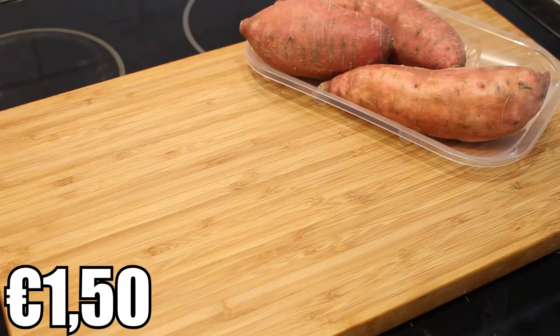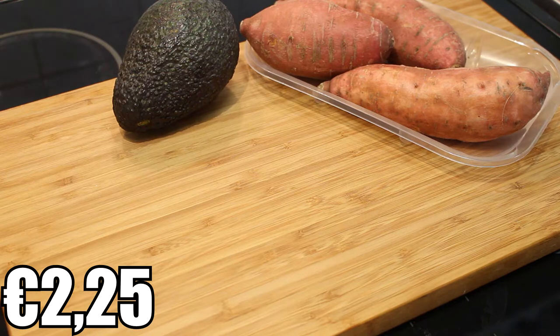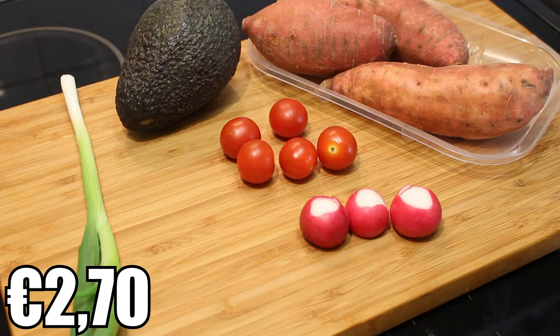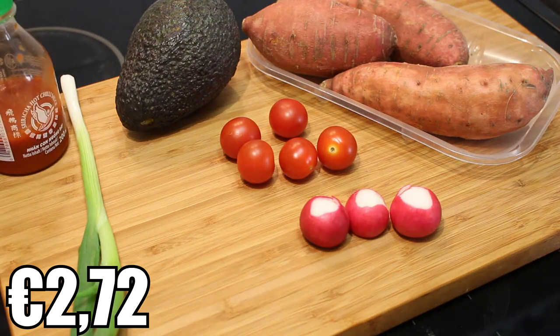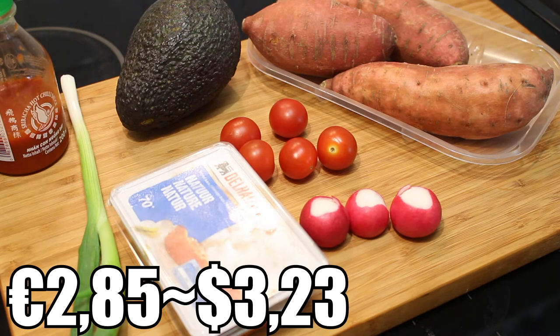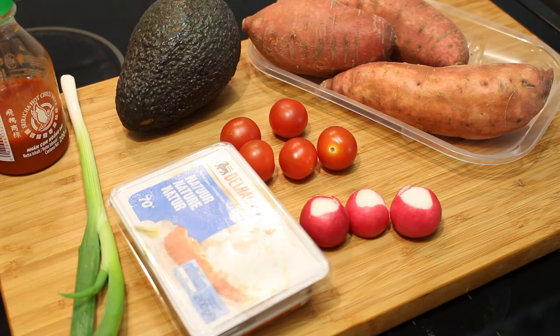These are the ingredients I'll be using for this recipe: sweet potatoes, one avocado, a couple of cherry tomatoes, a couple of radishes, one or more spring onions, some sriracha sauce, and to finish it off — I was originally going to use sour cream, but they didn't have that in the store, so I'm going to try it out with cream cheese. I'm really curious how it's going to turn out.